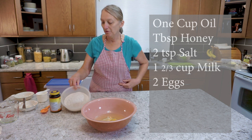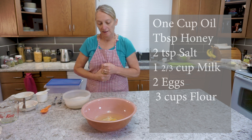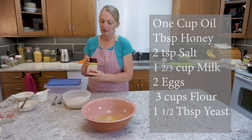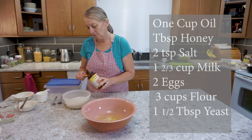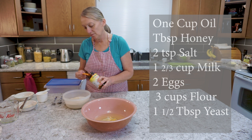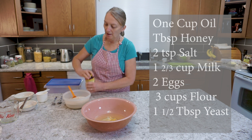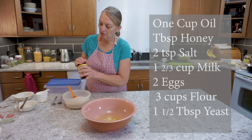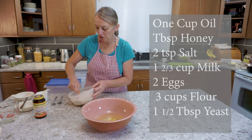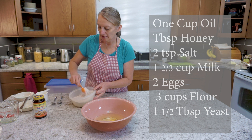I have already measured three cups of whole wheat flour into this bowl, and to that I will add about one and a half tablespoons of instant yeast. When I'm using instant yeast I like to mix it in with my flour — of course you're always adding more flour as you go — but this gives your yeast a nice even distribution.